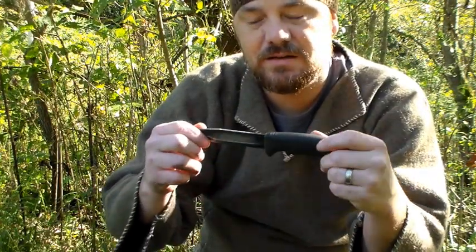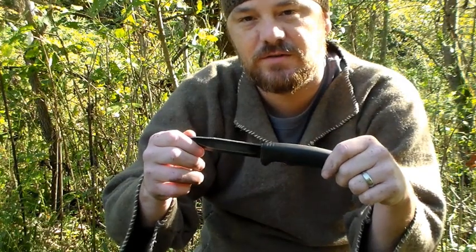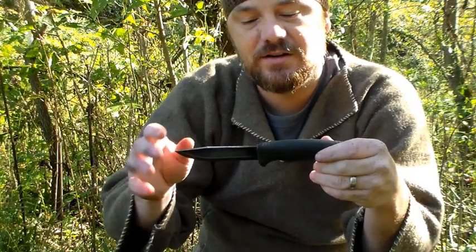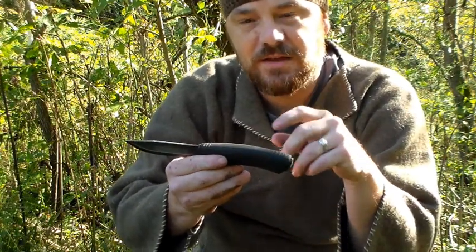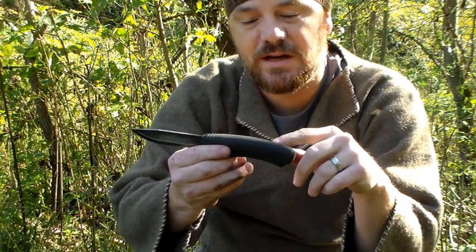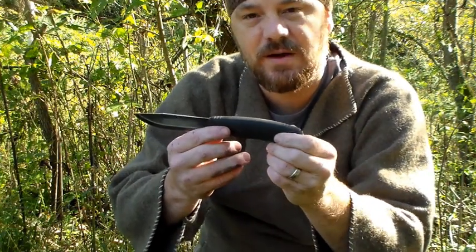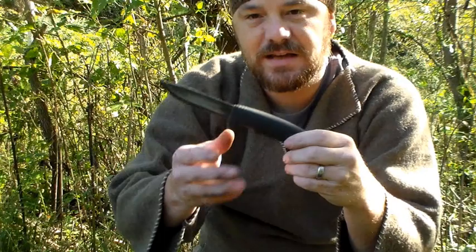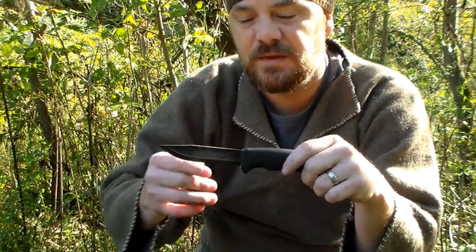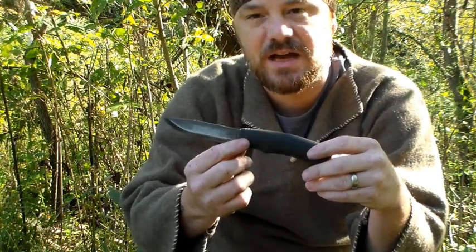I have absolutely beat the crap out of this knife and used it for over a year now, and it has not let me down. Another criteria I look for is full tang. This knife blade is about three-quarter tang, meaning the blade ends partway through the handle — that's kind of a downfall. But still, with proper technique on batoning, I've had no trouble breaking this knife whatsoever.